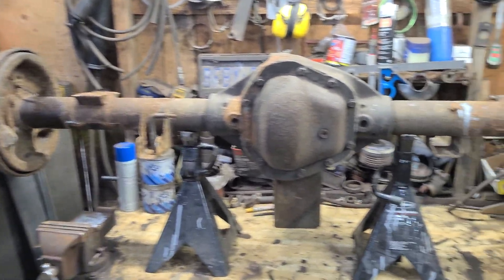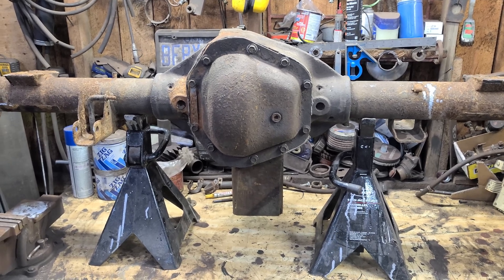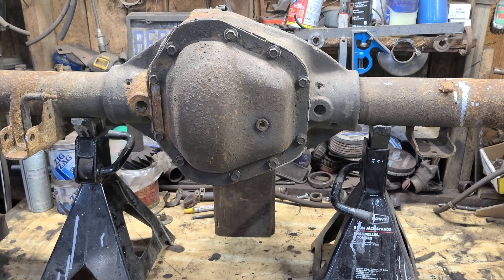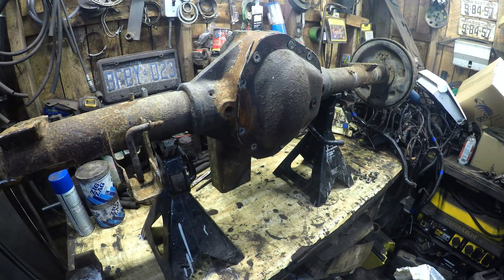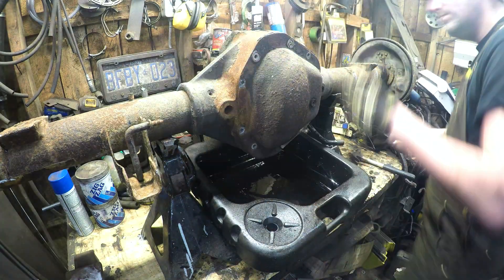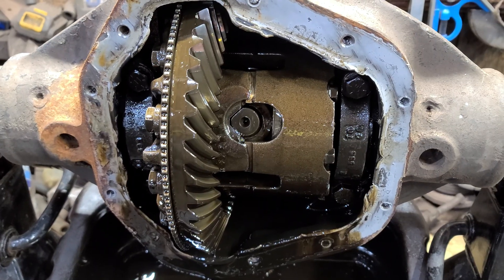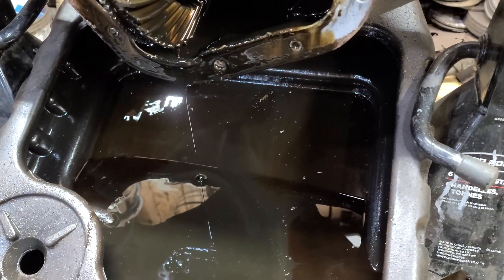Got her on the bench. I'm going to take this diff cover off and change the fluid and see what's inside. Hopefully it's not too bad. She stank — that gear oil. If you know, you know.